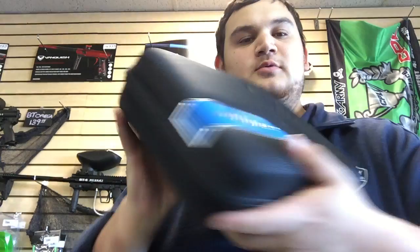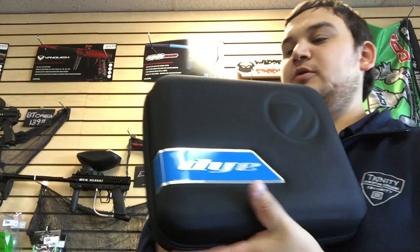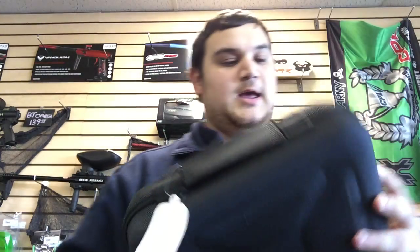Hey guys, what is up — Fluffy Ninja from FN13 Productions, and we're here at Warp Sports with another marker unboxing. I'm not super excited about the gun — I think it is definitely a cool concept and I'm glad it's finally on the market. I'm not a huge fan of Die Precision, but their guns are really cool and they do shoot pretty smooth.